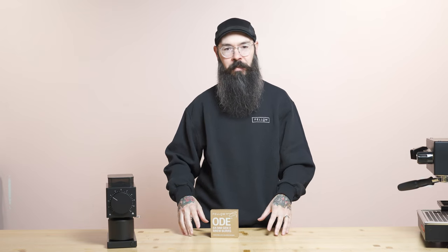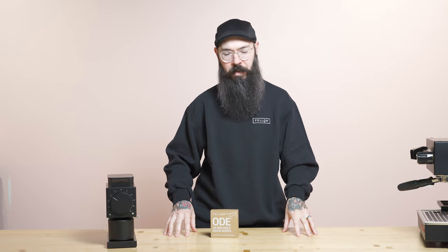The way I like to think about the Gen2 burrs versus the SSP burrs is that the Gen2 burrs are going to have a little bit more body, a little bit more texture, more mouthfeel. They're going to be a little bit more forgiving in the cup — really easy to make a tasty cup of coffee even if you're not an expert barista.